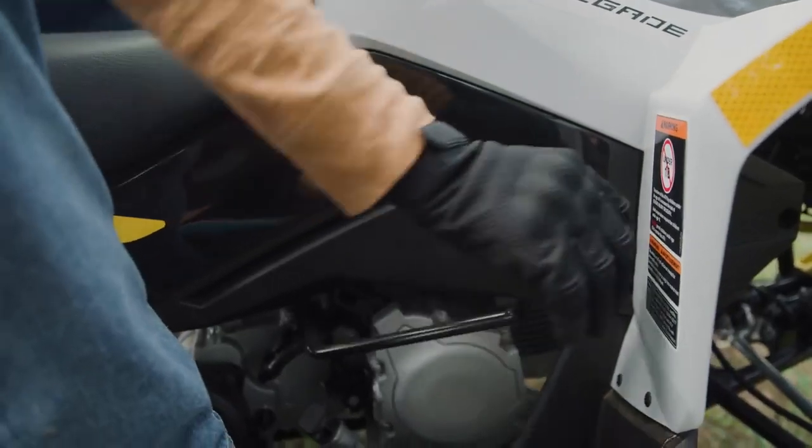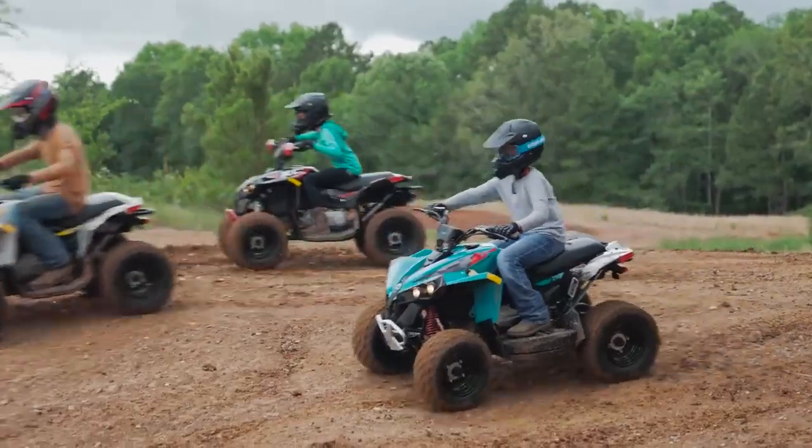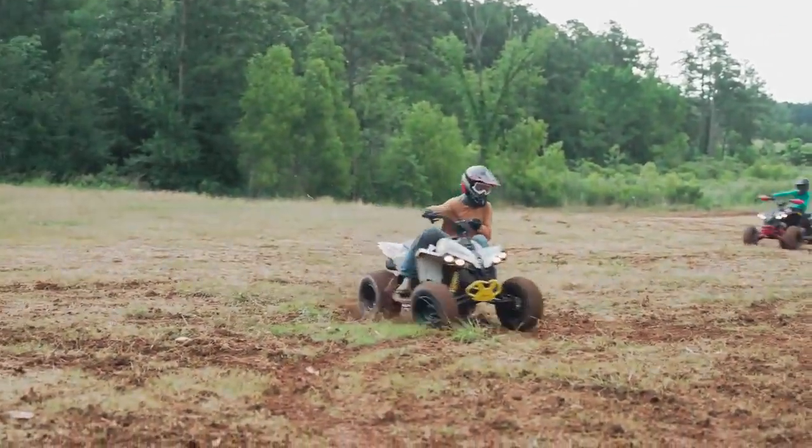You look good and you ride good — that's just the two most important things. You look good while you're riding, and I expect a lot out of them because K&M puts on good quality four-wheelers. Overall, all ride very good.